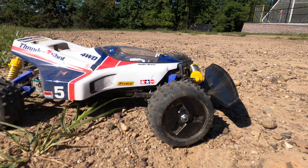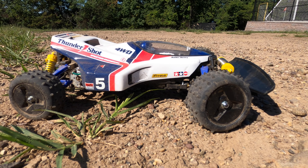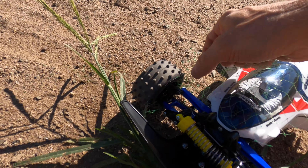The Thundershot four-wheel drive buggy — independent suspension, single shock in the front, knobby tires. Let's let it rip!